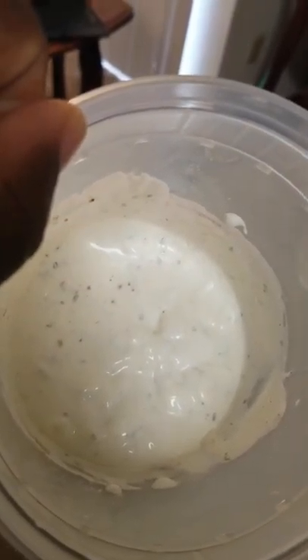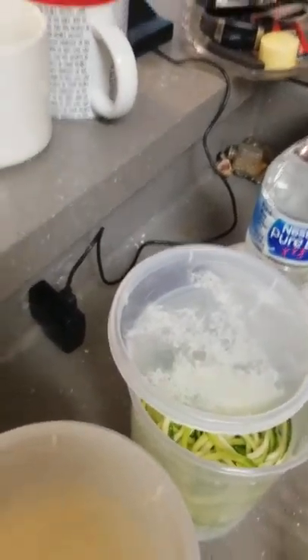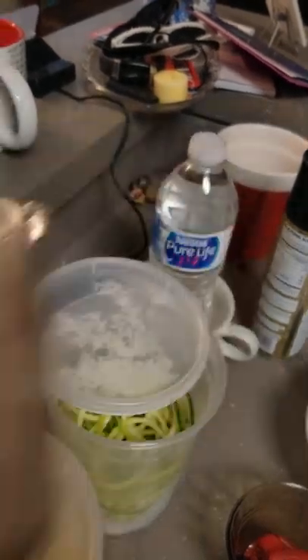And here we have some doctored ranch dressing — we've added some Greek yogurt, some sour cream, some seasonings, a little salt, a little pepper, a little onion, a little garlic. And some black bean hummus. Alright, our wrap is ready.